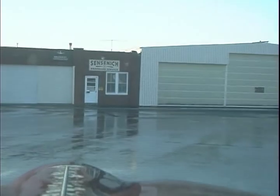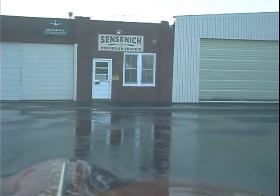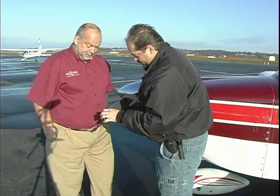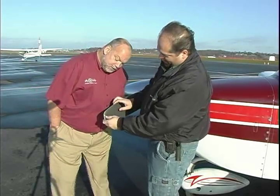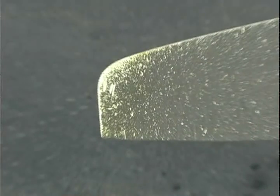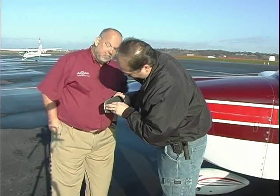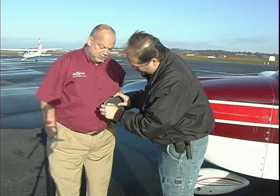Our prop was overhauled in the fall of 2008. When was the last time your prop, or your rental airplane's prop, was overhauled? We had a major engine overhaul on N28665 and decided it would be a good idea to have our engine and prop combination dynamically balanced. Mark found a small gouge on the back of our blade about 1/16th of an inch deep by 1.5 inches long. His determination was that this was too severe for a field repair, so we would need to have the prop removed and overhauled again at their repair facility located across the street.